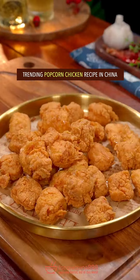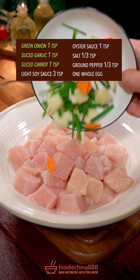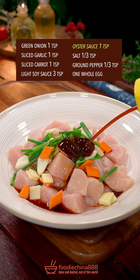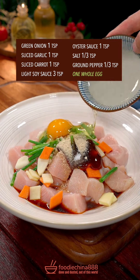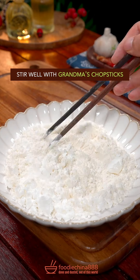Trending popcorn chicken recipe in China. Huh? Cut chicken breast into equal cubes. The big three: soy sauce, oyster sauce, salt, ground pepper, one whole egg. Well mixed it. Plain flour, corn starch, baking powder. Stir well.